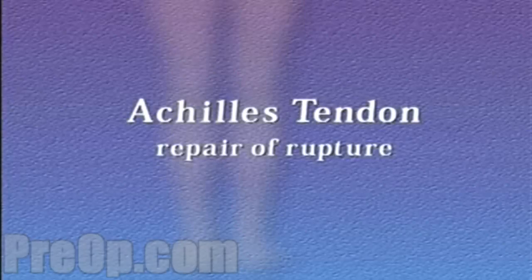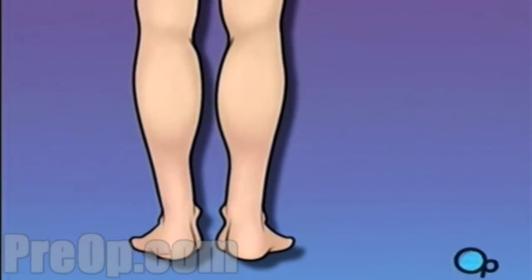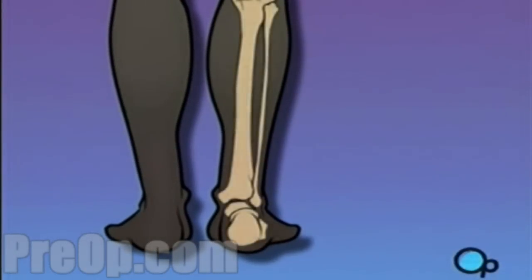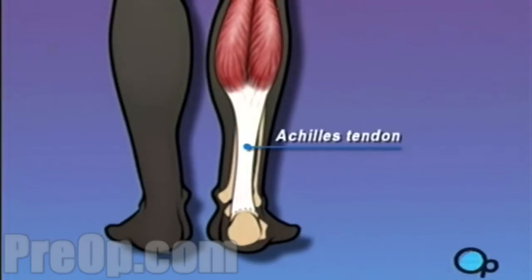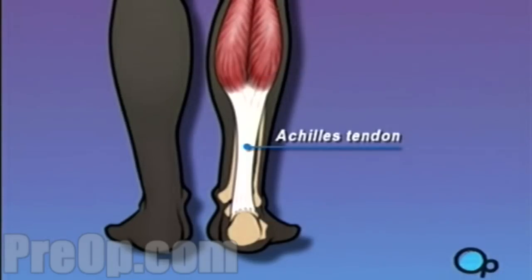Your doctor has recommended that you undergo surgery to repair your ruptured Achilles tendon. But what does that actually mean? Your Achilles tendon is the connection between the heel and the most powerful muscle group in the body. It is the strongest, largest and thickest tendon in the body.